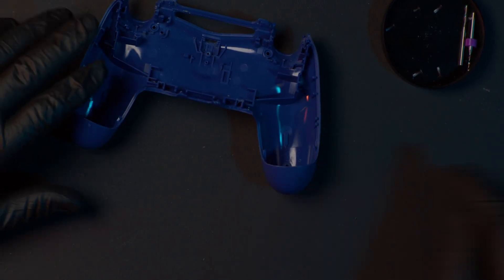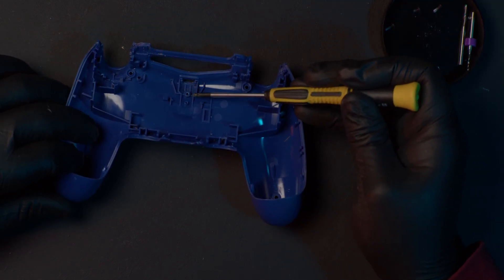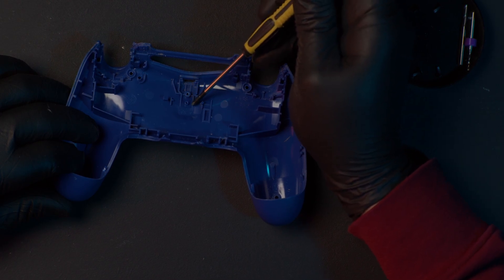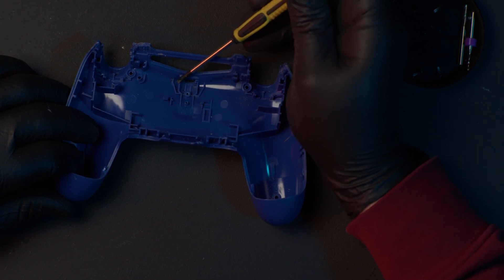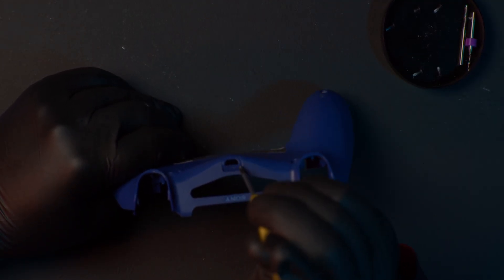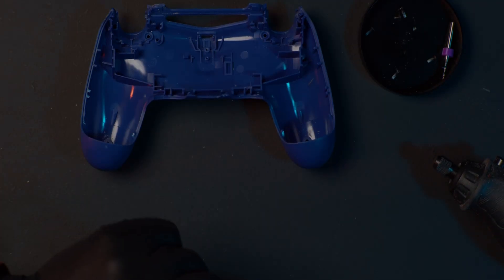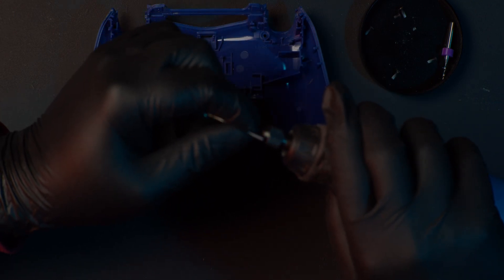This entire video is unedited, just so you can see how long it takes. These are the areas that we need to cut out or mill away in order to get the PCB to sit deep enough in the controller. We also need to extend the port so we can actually fit the cable and the connector into the PS4 controller.